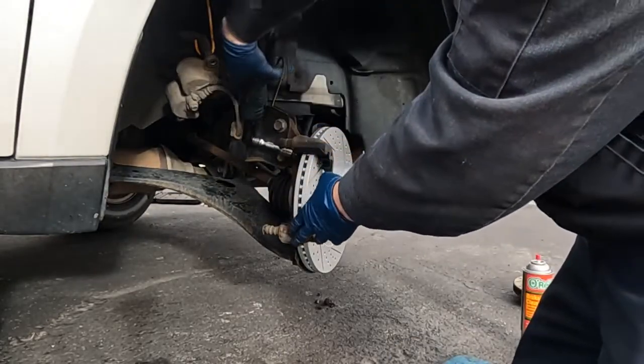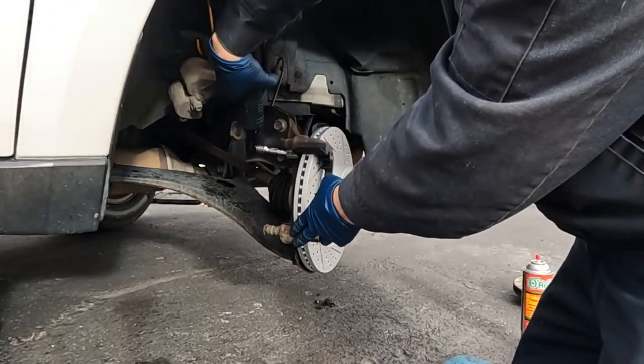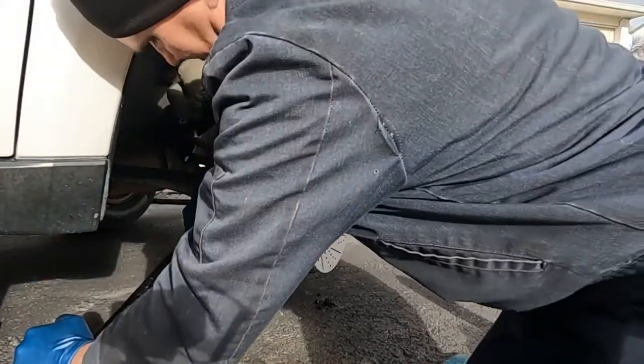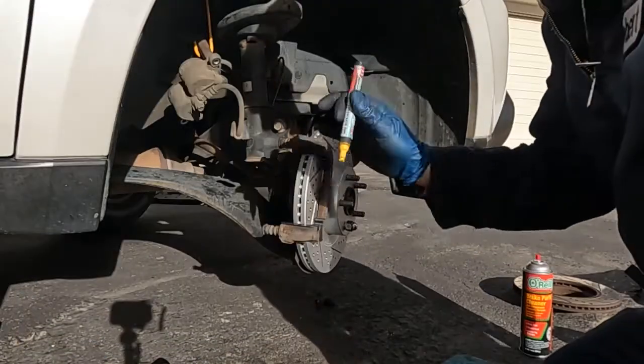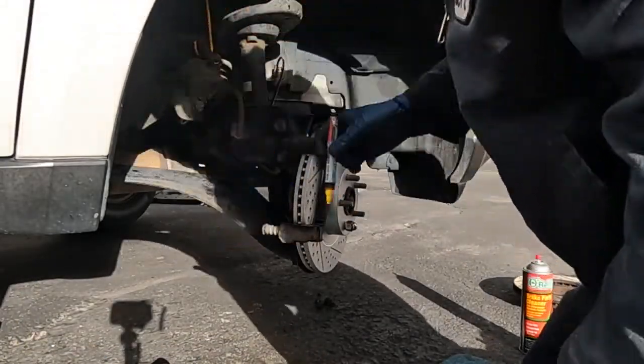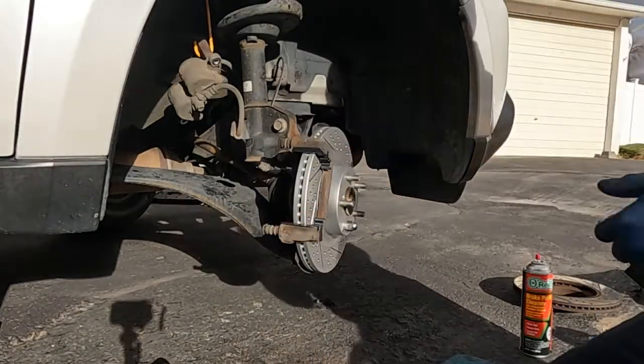Snug that down for now. Those are torqued to 59 foot pounds. After I torque my bolts, I like to mark them. That way when I go back through before I button everything up, I can quickly see that I torqued them like I should have.